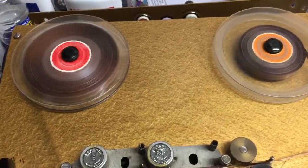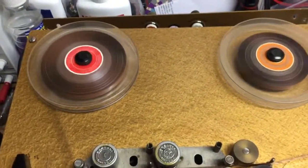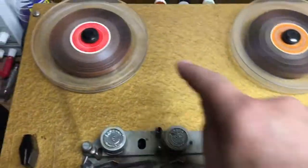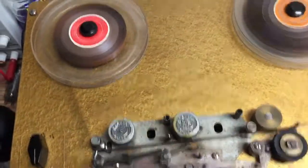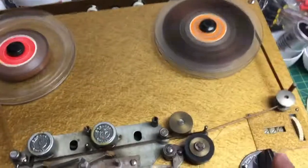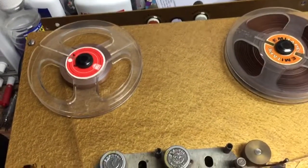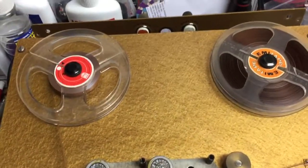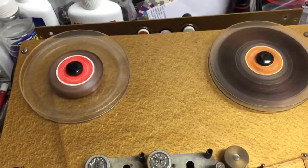Look at the speed on this thing! The good thing about these old machines is they're made for semi-professional use. You have one motor for the drive, another motor for rewind and fast forward — so three independent motors. All you ever have to change is a couple of belts for the counter, but there are no belts for the rewind or fast forward. Domestic machines always have belts inside that perish and you've got to change them — real pain.